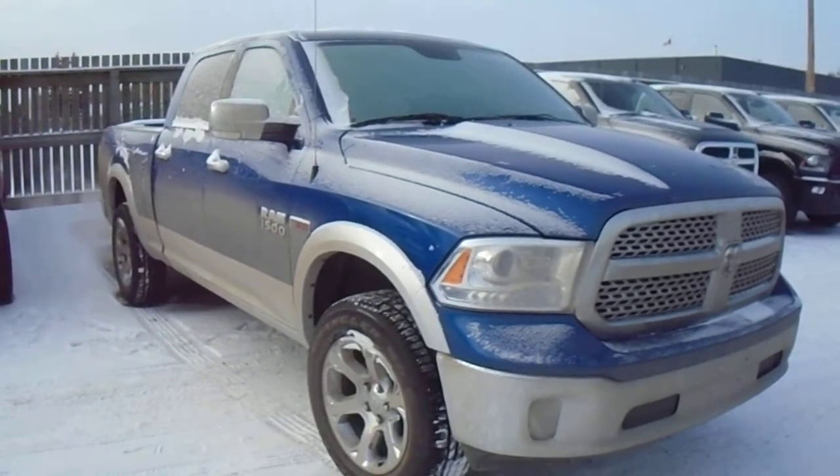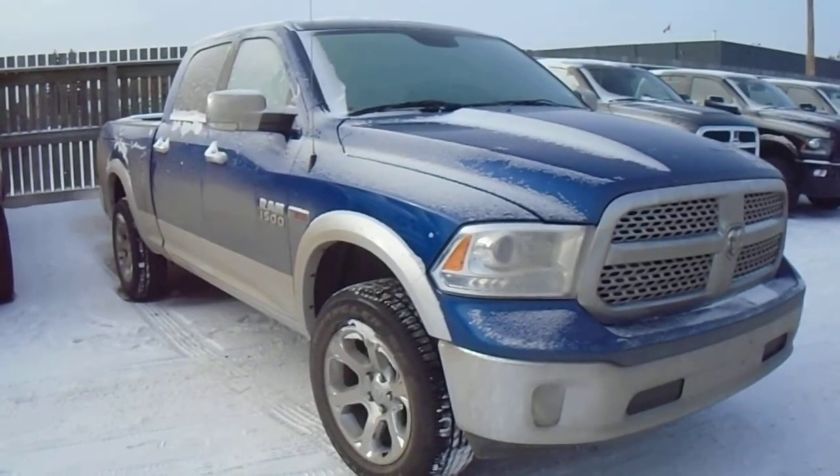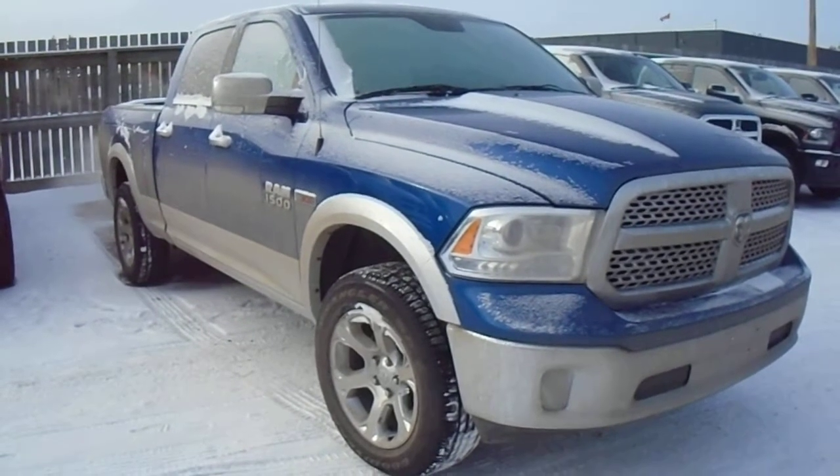Hey John, Mike here at Lemonderry Dodge, the new truck department. This is a Ram 1500 Crew Cab Laramie EcoDiesel.